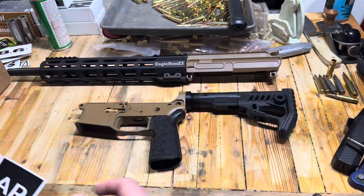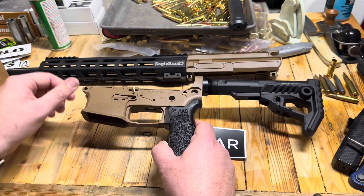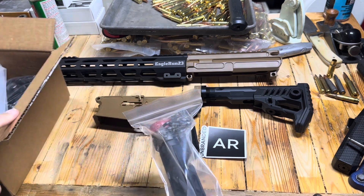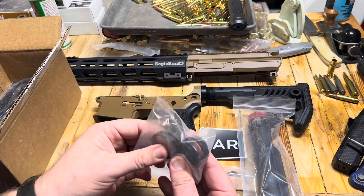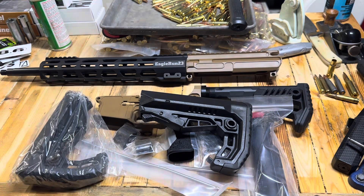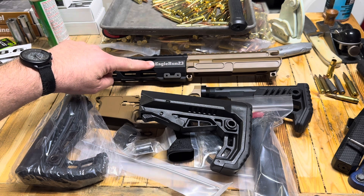But before we jump into that, a quick word from today's video sponsor. Today's video is brought to you by Unbranded AR. They are makers of this really cool billet lower, billet upper — I had them custom Cerakoted. They've got all sorts of really great completion parts. They just sent me a box of goodies: great prices on gas tubes, gas blocks, castle nuts and end plates, and a really cool minimalist style buttstock. Really good stuff at a really good price. You can also have anything you want etched onto your upper receiver. Link is down below and pinned in the comments.